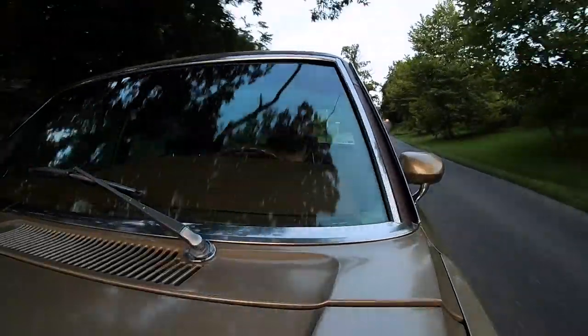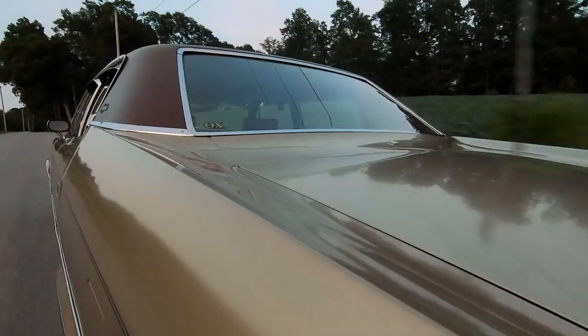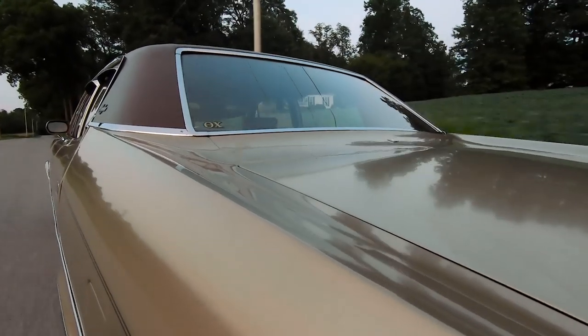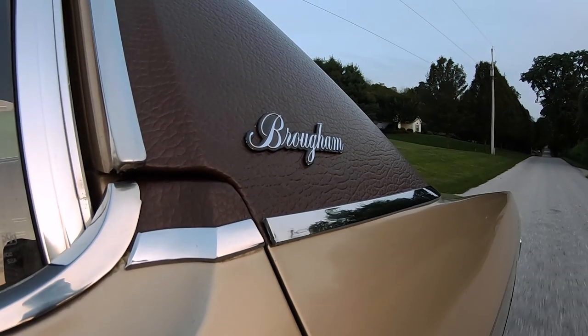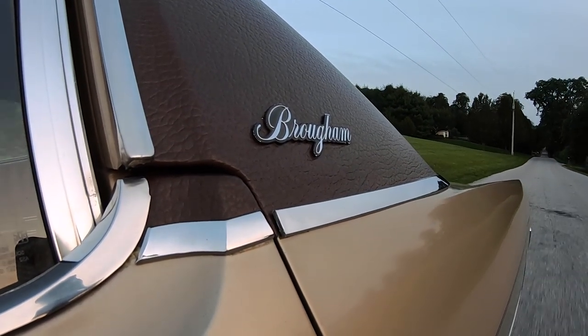I know it doesn't make any logical sense, but I can't help but feel like this car drives just a little bit better ever since it got the new vinyl top. Maybe it's like when you get a fresh haircut and you have that little boost of confidence. After all these years of having a bald spot up top, the Ambassador finally has something to show off to other cars.